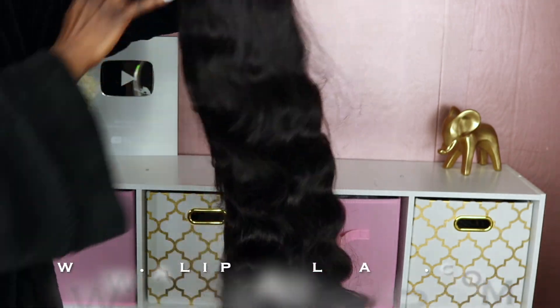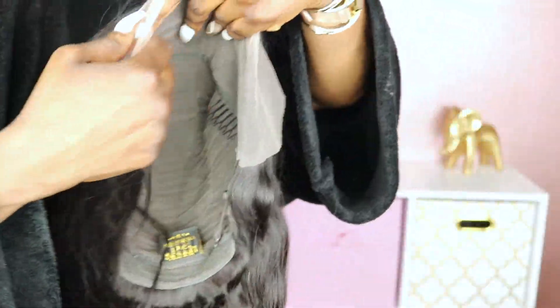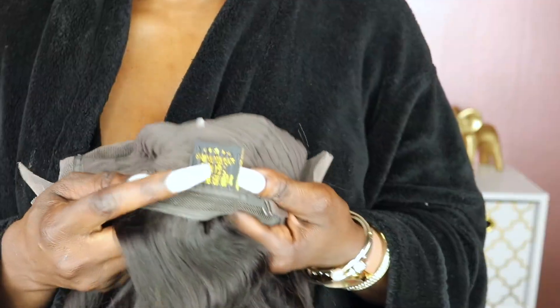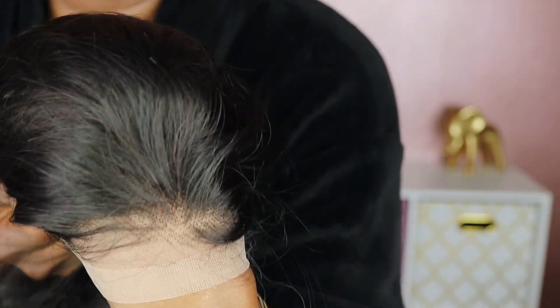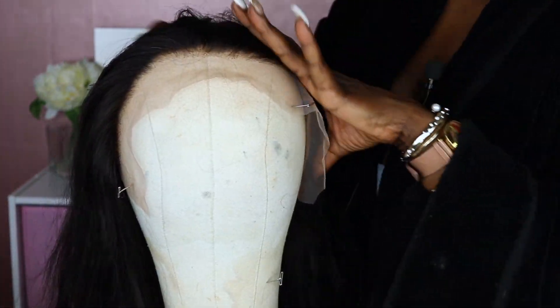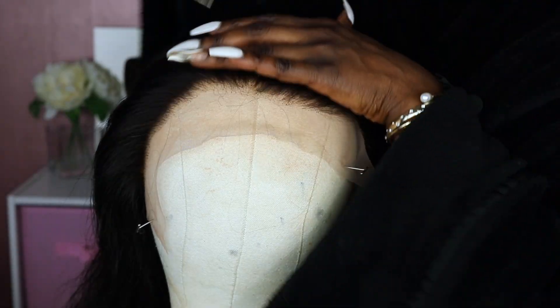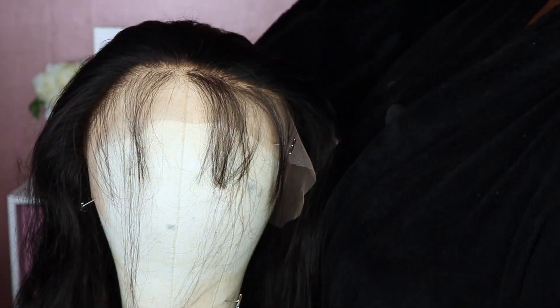Hello my beauties, welcome back to my channel. Today's video is sponsored by Alipurl and I'm going to be reviewing this beautiful 30-inch unit. I'm showing you guys what the cap construction looks like — as you can see, there is a lot of lace on this unit. This is a 13 by 6, meaning you get 13 inches across and 6 inches back full of lace. The unit comes pre-plucked, which is always a plus, but I'm going to pluck it just slightly — they actually did a really good job plucking this unit.